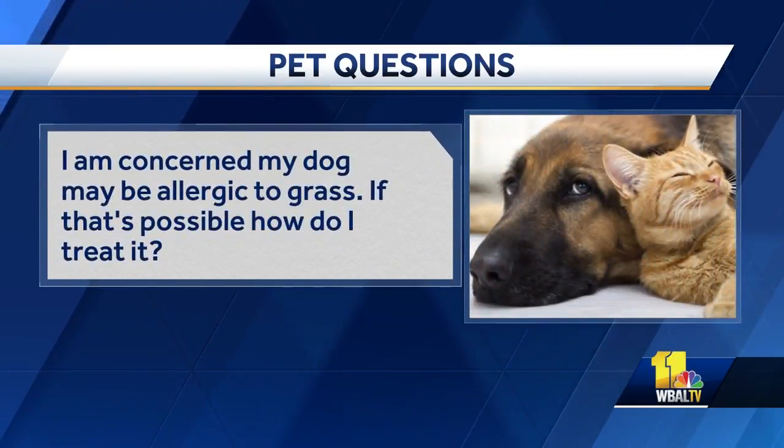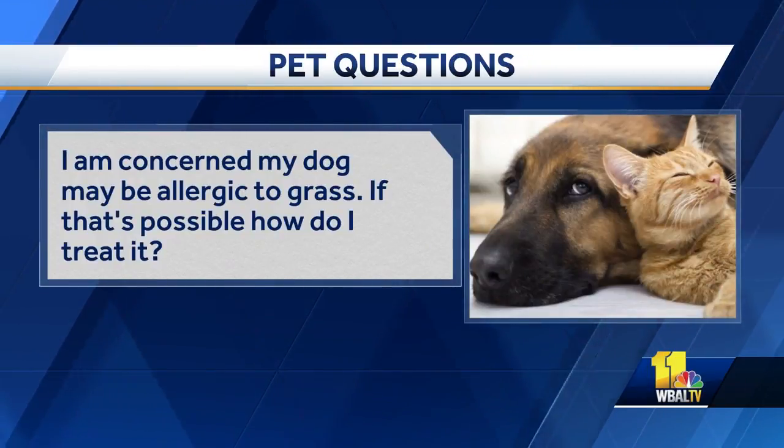Here's a picture a viewer sent to us of a rash on their dog's leg. She writes: I'm concerned my dog may be allergic to grass. If that's possible, how do I treat it? A couple of different things you would need to do. When you come in from being outside, the first thing you want to do is have a little wash basin, sit down and clean off, wash off the feet, get between the toes. That way you know you don't have the allergens, the pollens and things like that on the feet. If you've got antihistamines, things to that extent, and you're seeing some irritation of them chewing at the feet, you can try something along those lines as well. It'll help decrease some of the histamine release and some of the itchiness that goes along with it.